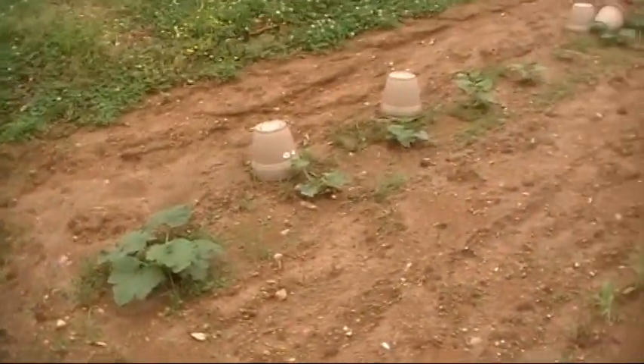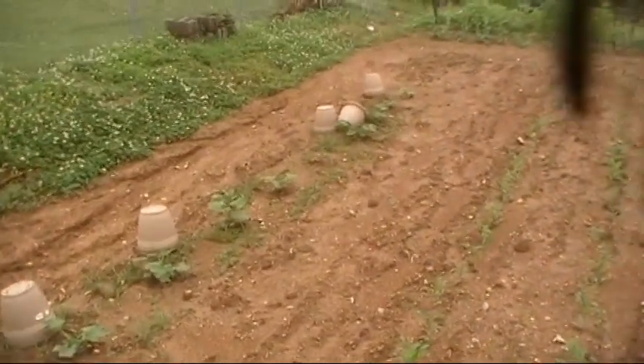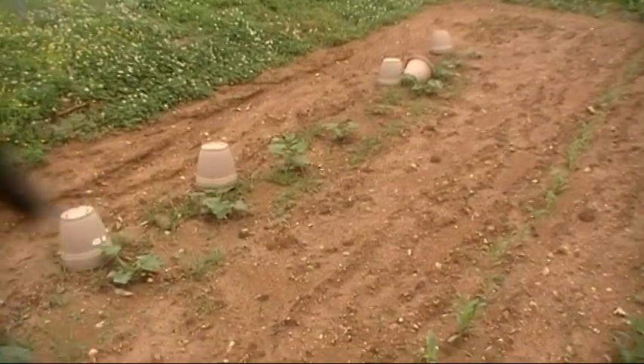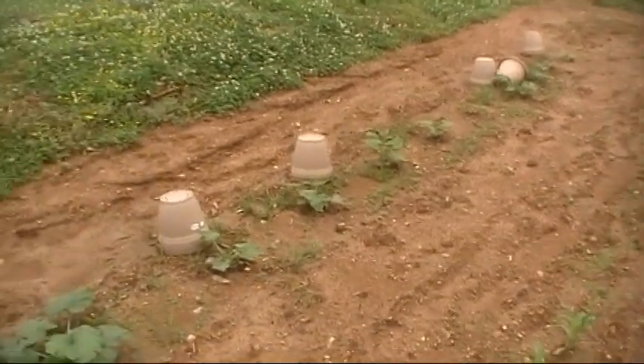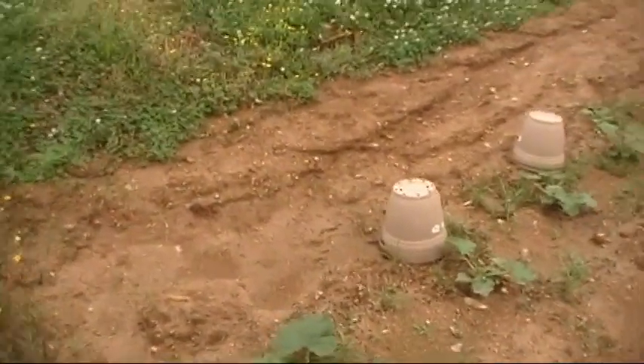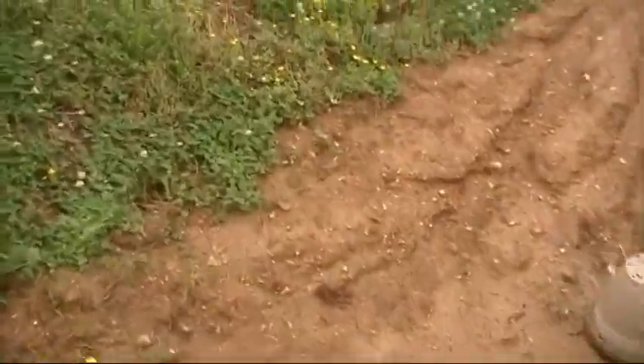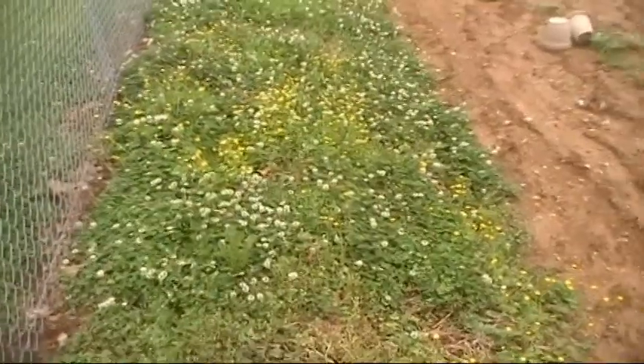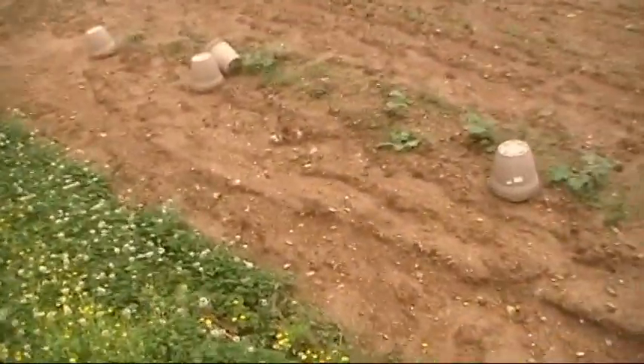Zucchini and squash — I think zucchini's first. I've got them down through there, and that was a nice bug that just crawled across the green. Let's see if we can find our way around the garden without sinking again. I can't get any gardening work done. Everything's muddy and mucky.